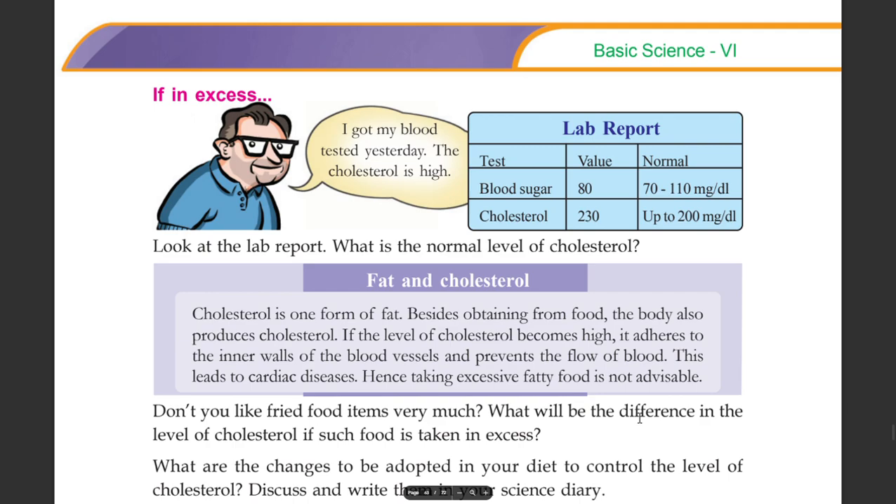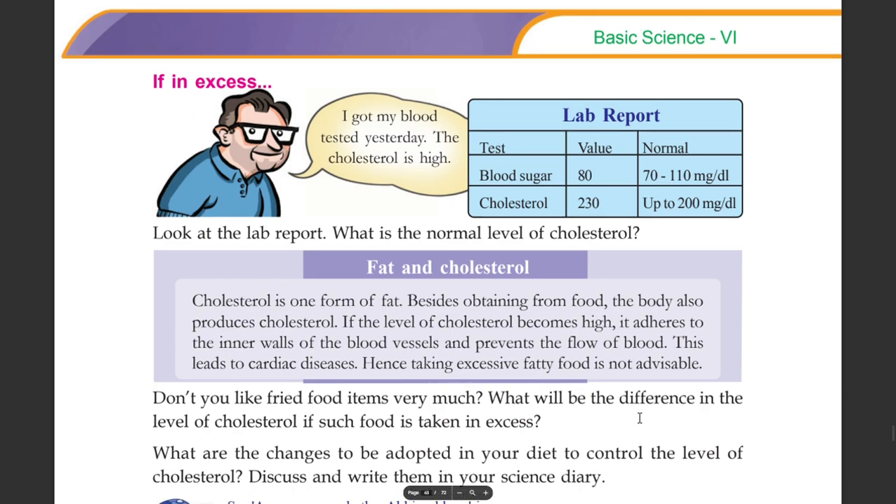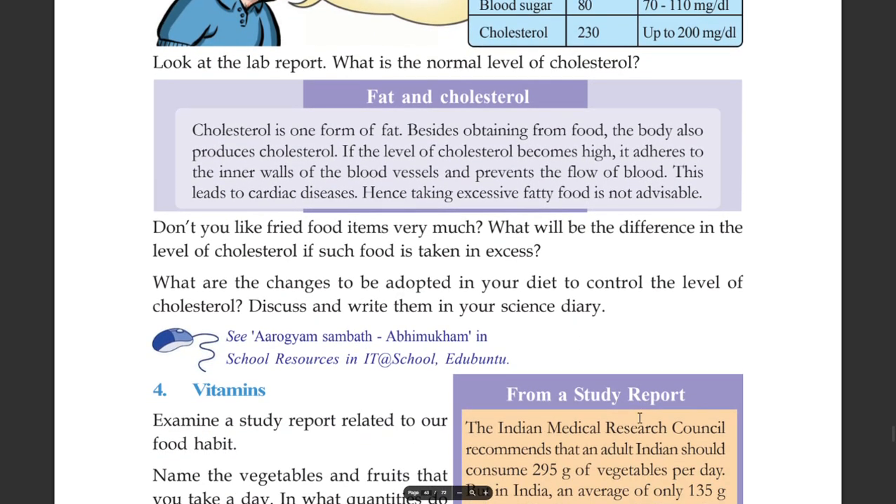Don't you like fried food items very much? What will be the difference in the level of cholesterol if such food is taken in excess? Discuss what changes you would make in your diet to control the level of cholesterol, and write them in the science diary.